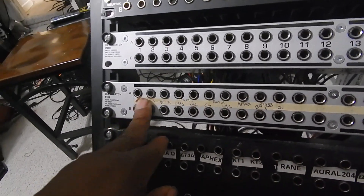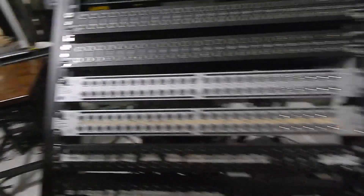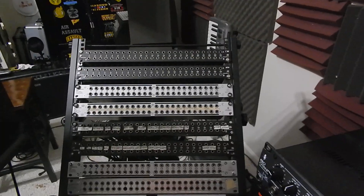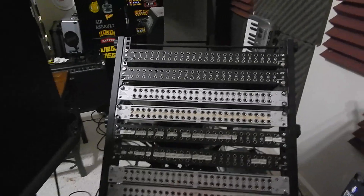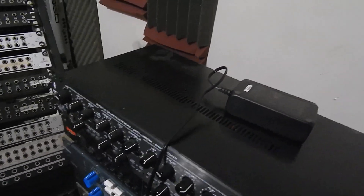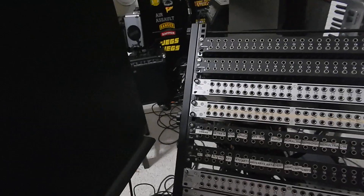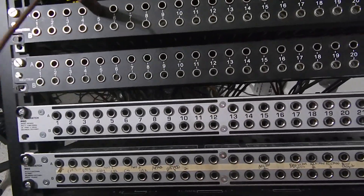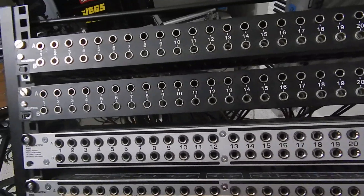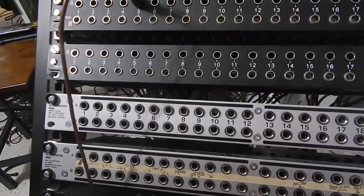If you don't set your patch bay to through, it's no different than taking the output of a piece of gear and running a cable straight back into its input — you're just going to create a loop. Through is used because you want to come out of something, run it through the gear, then out of the gear and continue somewhere else. For example, from channel 5 in the live room, instead of continuing automatically to the console, I'm going to interrupt it and send it to a piece of gear.